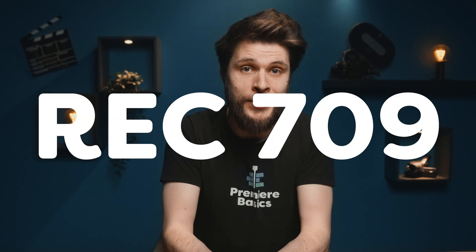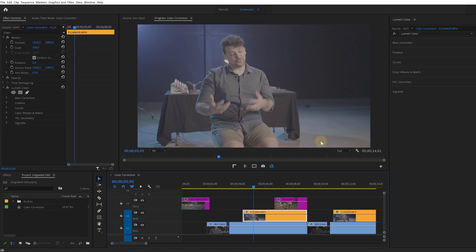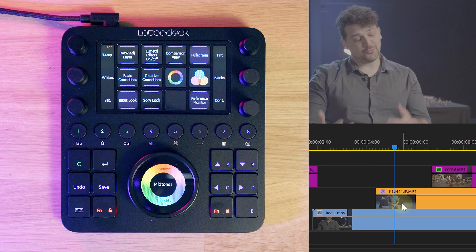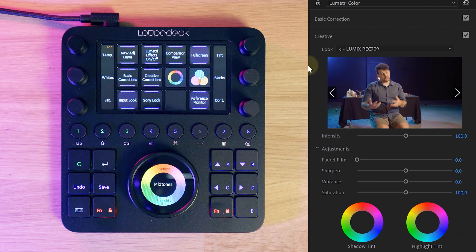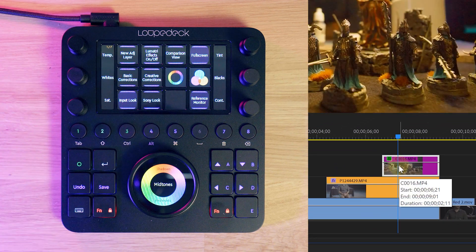The first step in a color grading workflow is to bring all of your shots to the right color space, which is going to be the standard Rec.709 for us. You can see that we have different video tracks, each representing a different camera. Normally you would adjust the creative look by going to the correct tab, opening that drop-down menu, and choosing your LUT. With the Loupedeck, you just select the clip and hit the Look key — we've applied the V-Log to Rec.709 LUT for the Panasonic GH5 track, and then the Sony Rec.709 LUT for the Sony camera track.